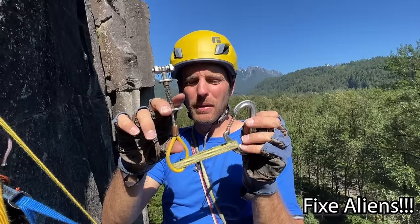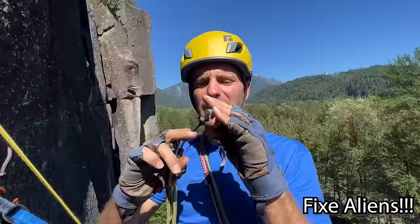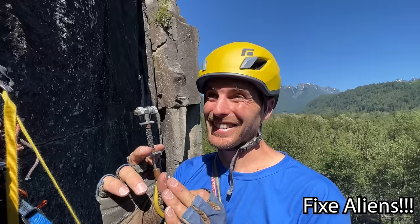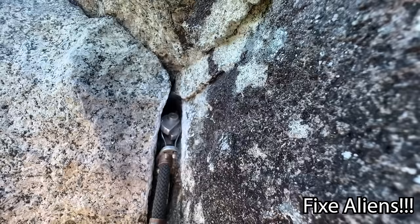This is my absolute favorite piece of gear — it has caught me more times than any other piece. This is finger pods for me. This is a yellow alien. Aliens have a wonderful bend radius and the shape and type of metal just fits Yosemite cracks really well. Before totems came out this was the go-to — now I'm not sure which one I like more. In the same placement as the blue totem, it just snugs right up in there and doesn't move at all.